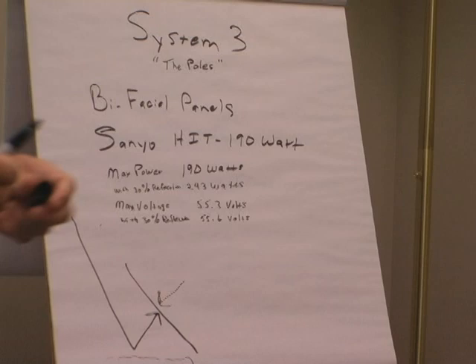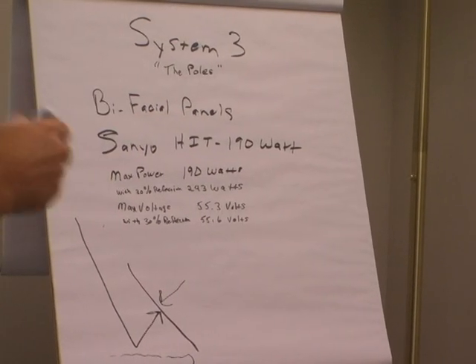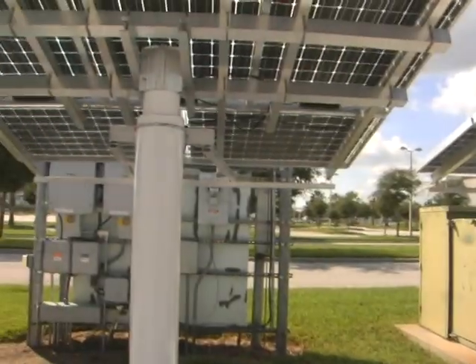We have a bifacial Sanyo — it's called an HIT 190-watt module. These are the bifacials, the ones that reflect off of that nice white stone.